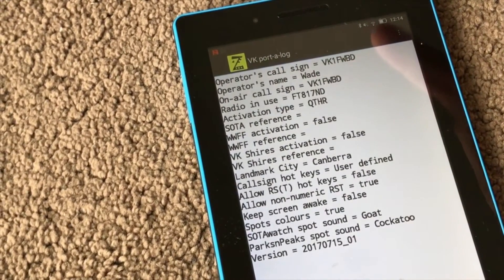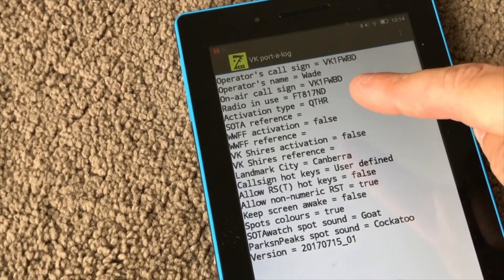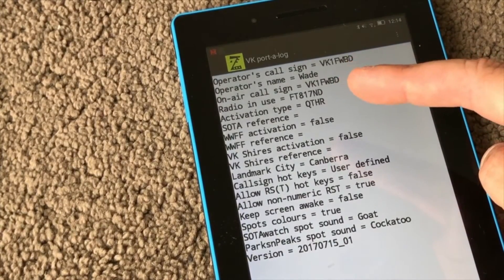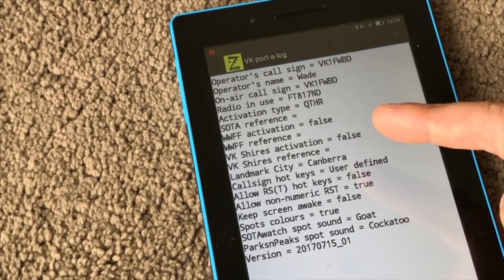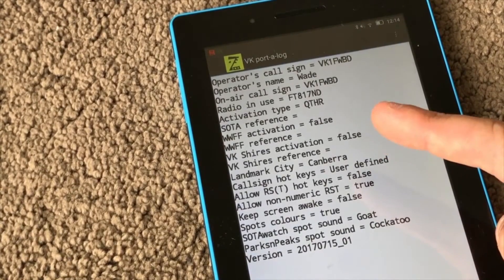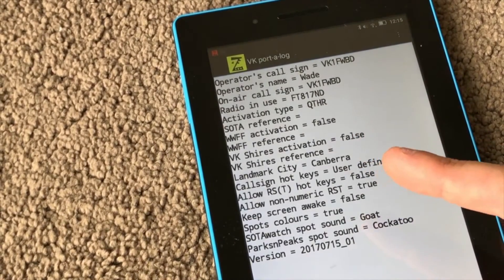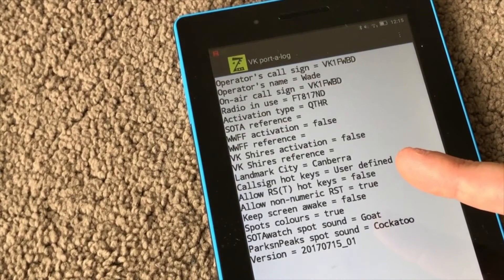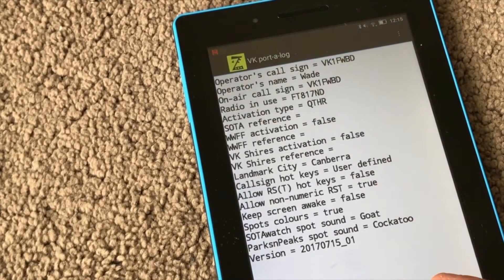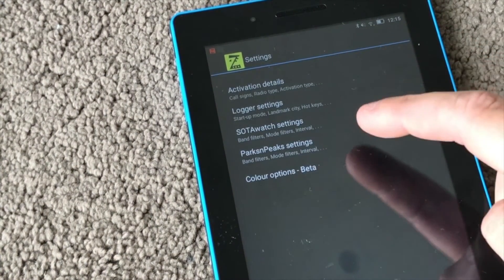As you can see here, I've got my callsign loaded, my name, what radio I'm using — all this stuff exports to my log so it reflects what I'm actually doing. In this case I'm operating from my QTH: I don't have a SOTA reference, it's not a parks activation, I don't have a shires reference. I've set my location to Canberra and used some user-defined fields. If I needed to change them — like if I was up on a summit — I'd just go through and set up the details here.